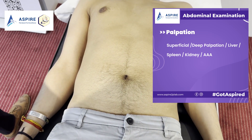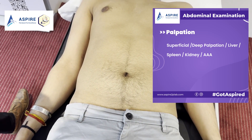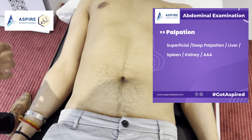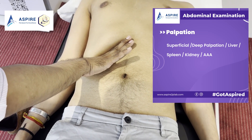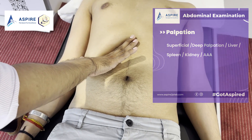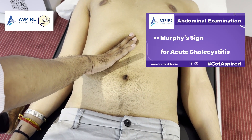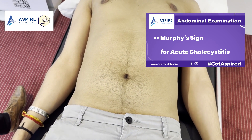Let's do Murphy's sign, which is done for eliciting acute cholecystitis. John, take a deep breath in and hold it. When we press on the subcostal margin and the patient breathes in and holds their breath, if the gallbladder is inflamed the patient will have severe pain here. This is your Murphy's sign for acute cholecystitis. You can relax now.